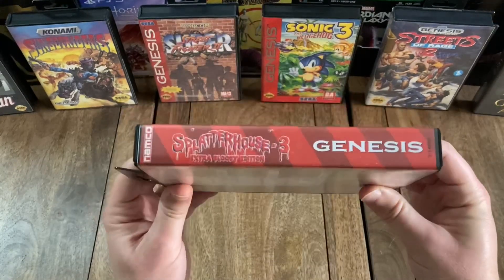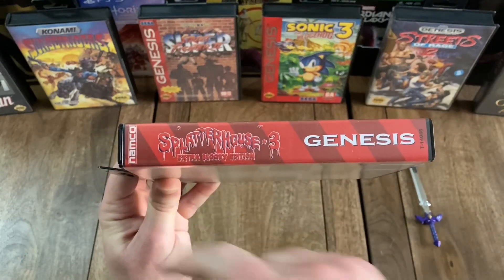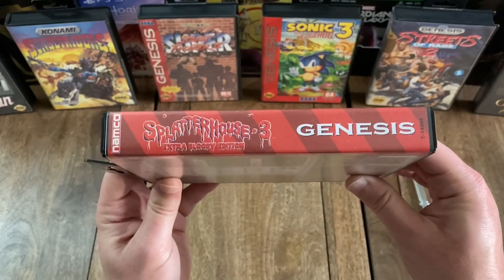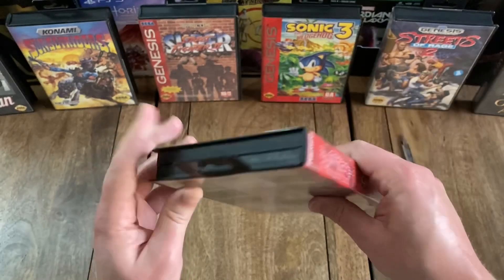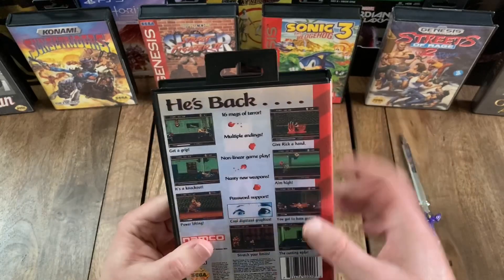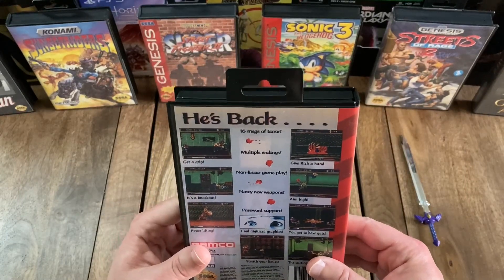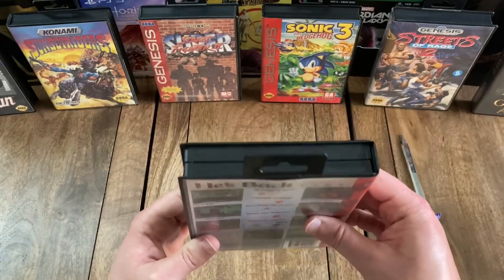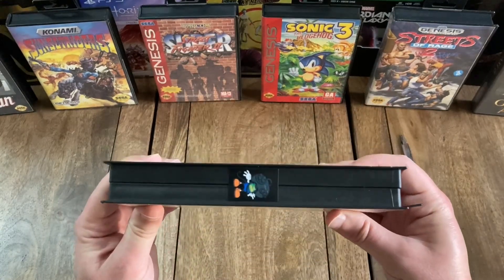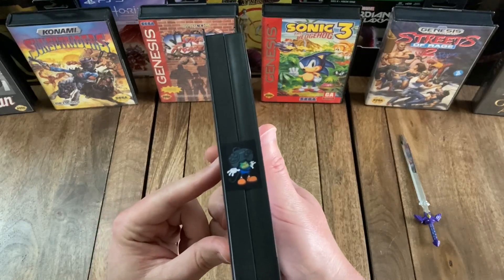And then I'll flip it to the spine, and you can see the title again, along with the Genesis and Namco logos on those same diagonal red stripes. And then I'll flip it to the top — please note the hang tag, which was typical of Genesis hardbox copies. And then I'll flip it to the other side, and as you can see, there is a Toysaurus logo sticker seal.